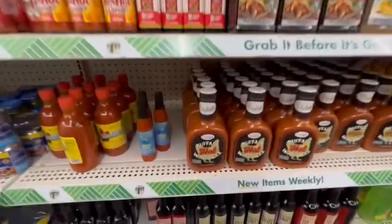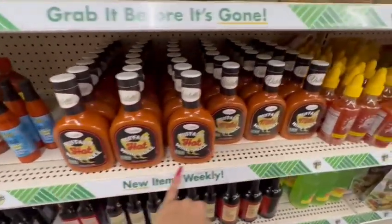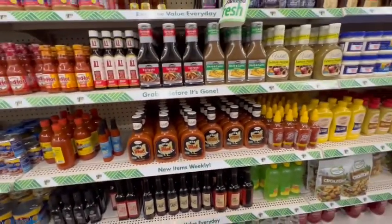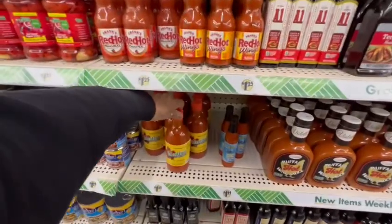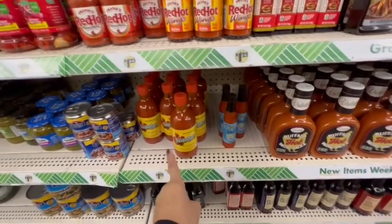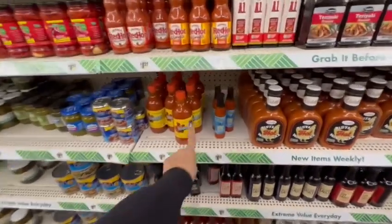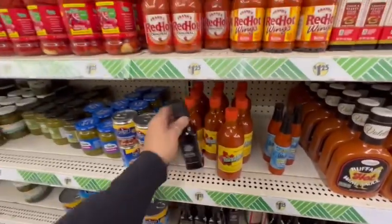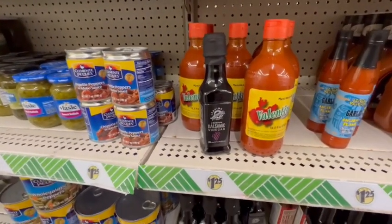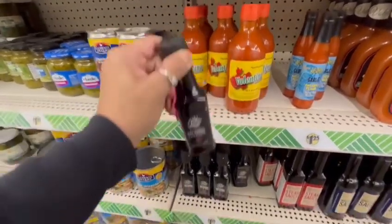I'm also seeing the Valetti buffalo hot wing sauce in mild as well — these are new here. I can't believe they have the Valentina hot sauce; it's been years since I've bought it, but they brought it in for $1.25 — I would pay that. However, I would not pay $1.25 for the Leaping Leopard premium balsamic vinegar — I think that's a little too expensive.